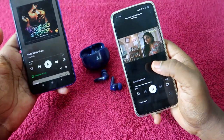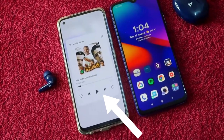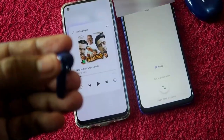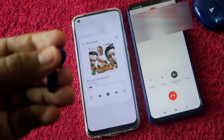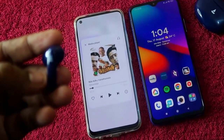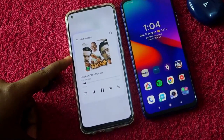If you are hearing audio on one device and receive a call on the other device, you can directly attend the call using the Airdopes 161 Pro — just do a single tap and the call will be attended automatically. After disconnecting the call, the audio from whichever device you were previously listening to will continue automatically.